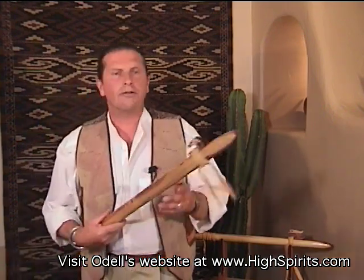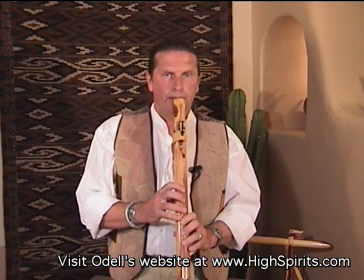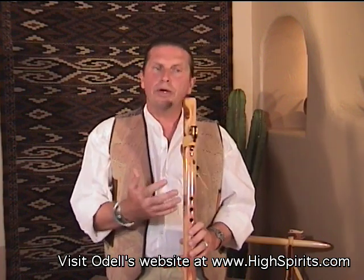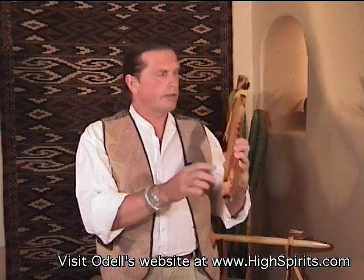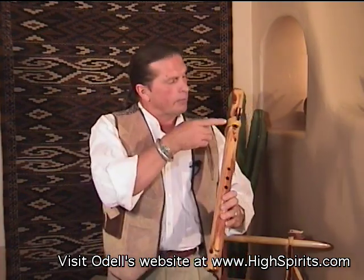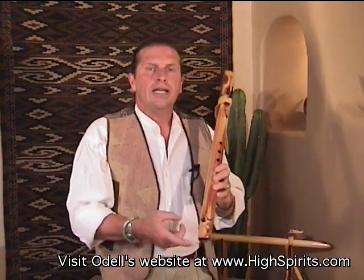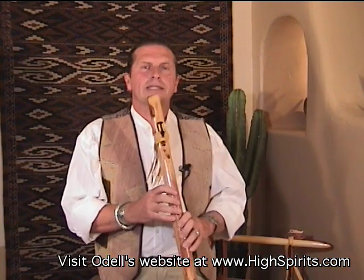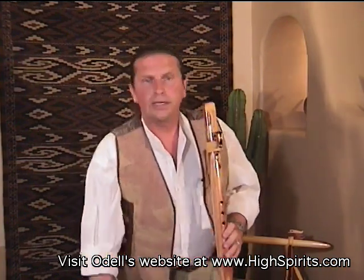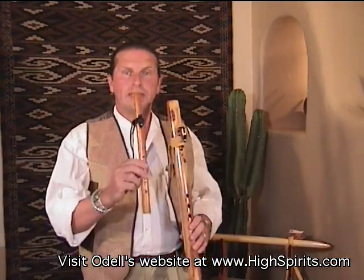Bass flutes, for instance — this is a Condor bass in the key of D — are going to take much more breath control. That low note requires a huge, fairly long bore, and when you blow, that air has to travel all the way down to make that note. If you overblow, it's going to break to the next octave much easier than it would on the A flute or on a small Kestrel flute.